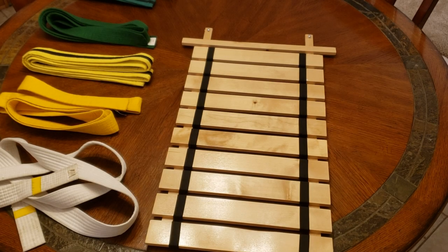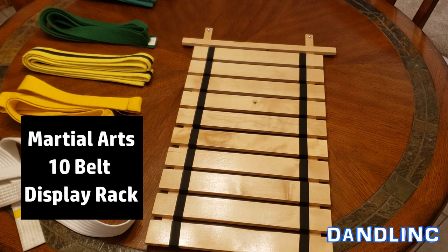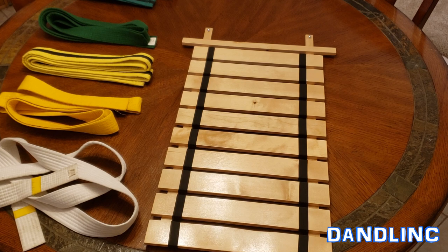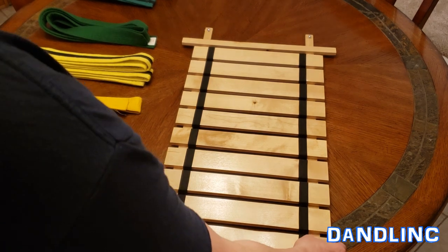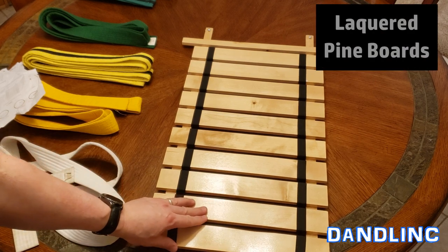Hi everybody, thanks for watching. You're looking at a 10-belt karate belt display, or martial arts belt display. This is made by Dibsys — it's one of the Amazon products. It looks like pine and they put a thin lacquer on it, so it's nice and smooth to the touch.